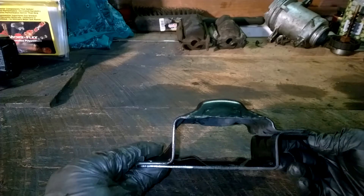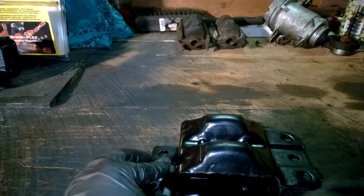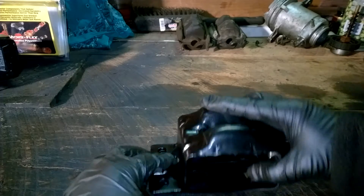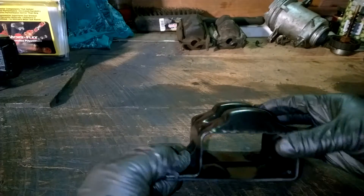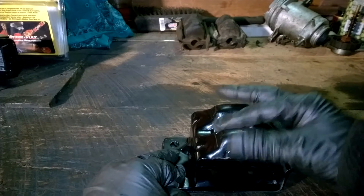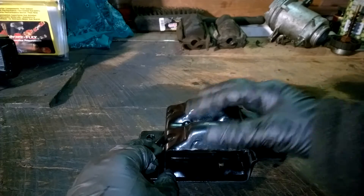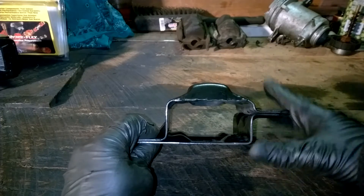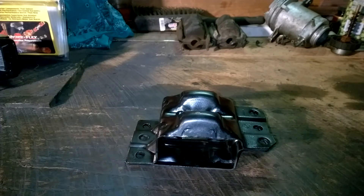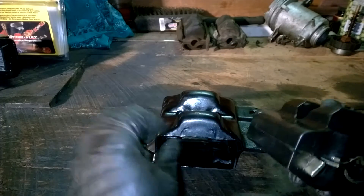After you clean them up, this is the configuration you want to look at: with the offset up, you've got your two fairly flat pieces with shallow dimples on the bottom, and then your taller impressions on the top. Put the offset up — that's the orientation you want.